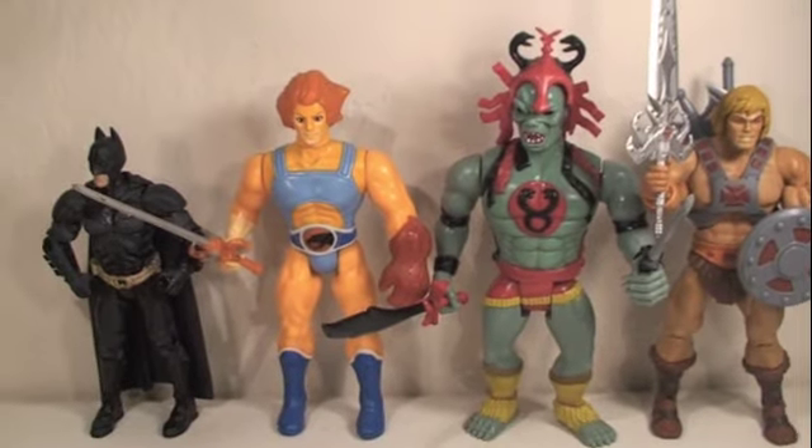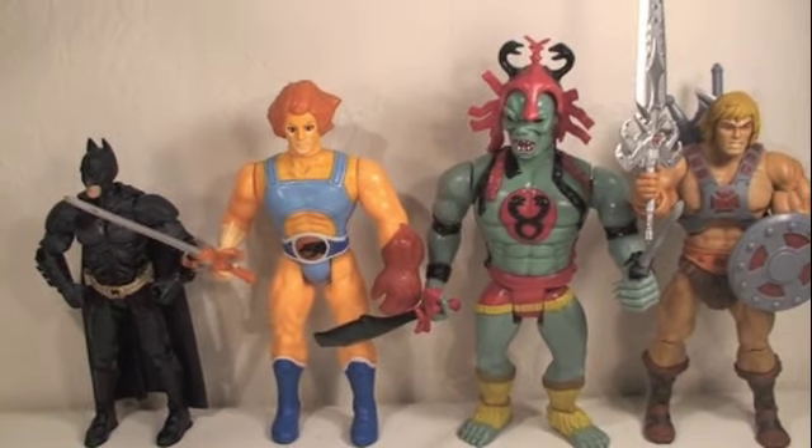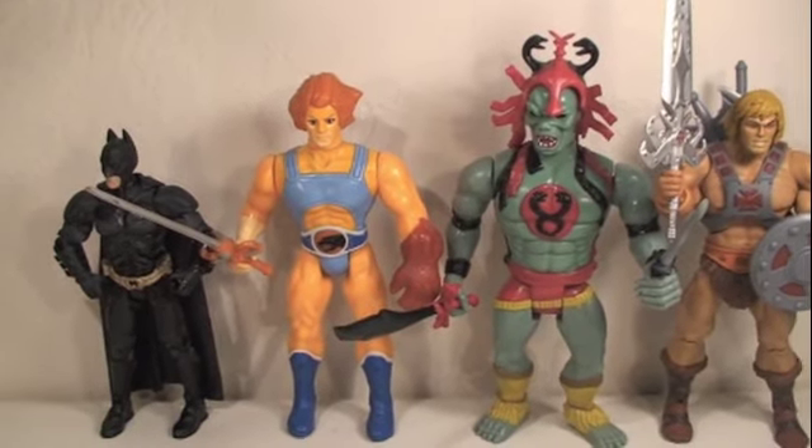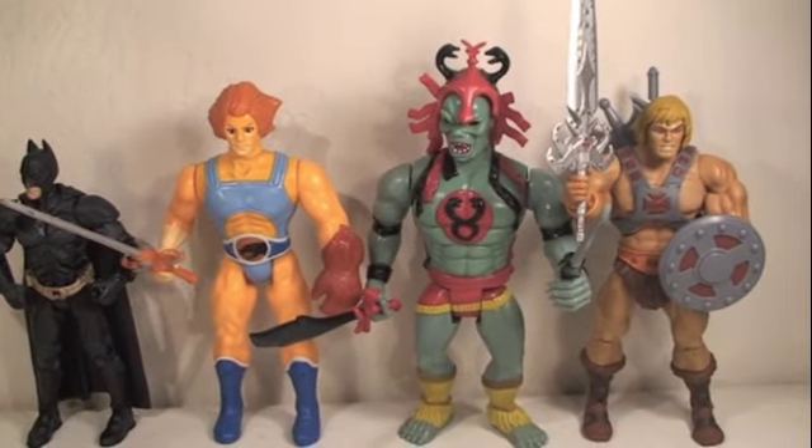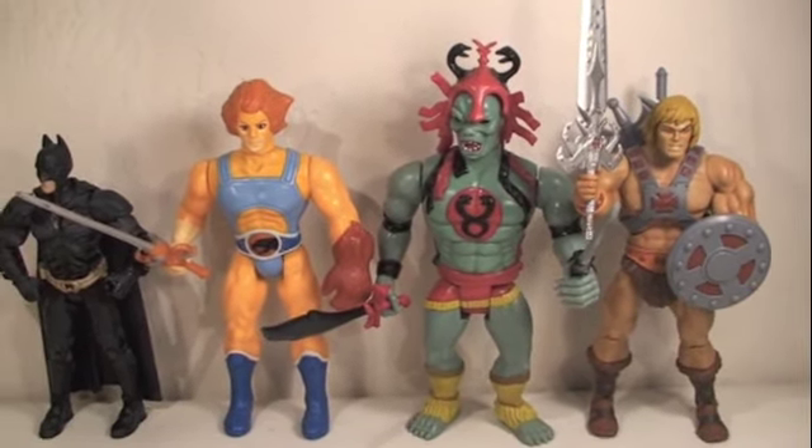Size comparison time. Here you can see the Thundercats Lion-O at great scale with Mum-Ra. He's also a little bit bigger than a 6-inch Movie Masters Dark Knight figure, or the same size as the Masters of the Universe Classics He-Man figure.